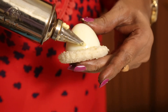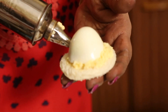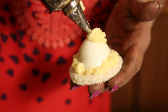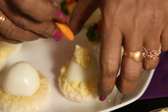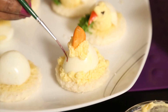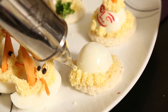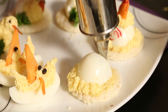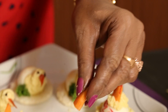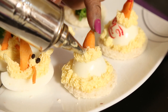Now for the clown, zigzag pipe a little and add a little red coloring. It's a star nozzle that I am using. Take a piece of carrot, cut it, and shape it up to look like a cap.